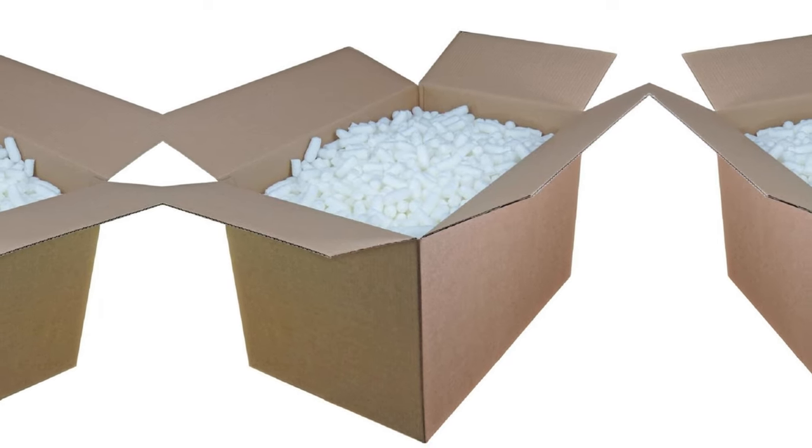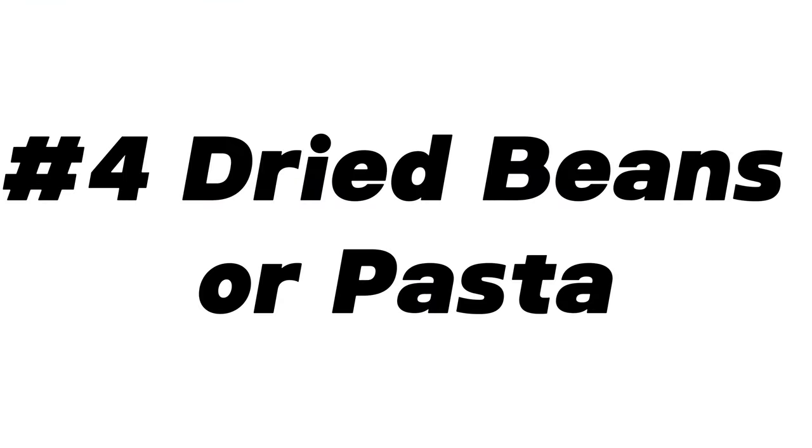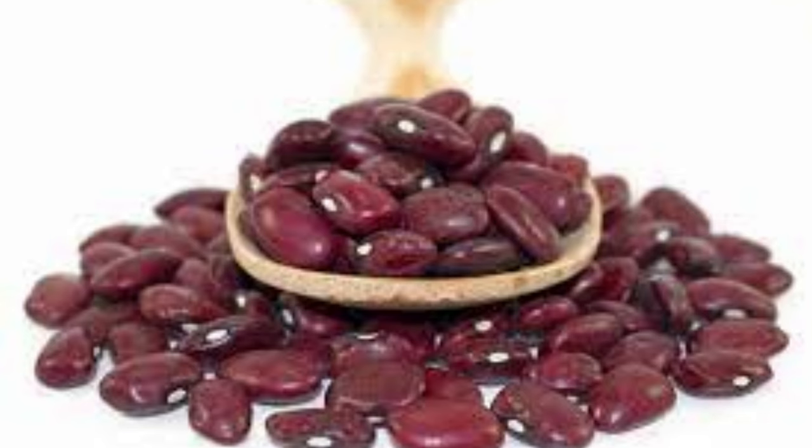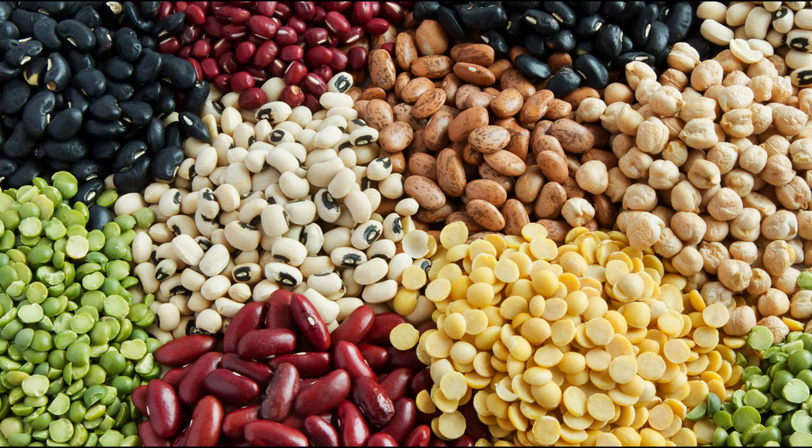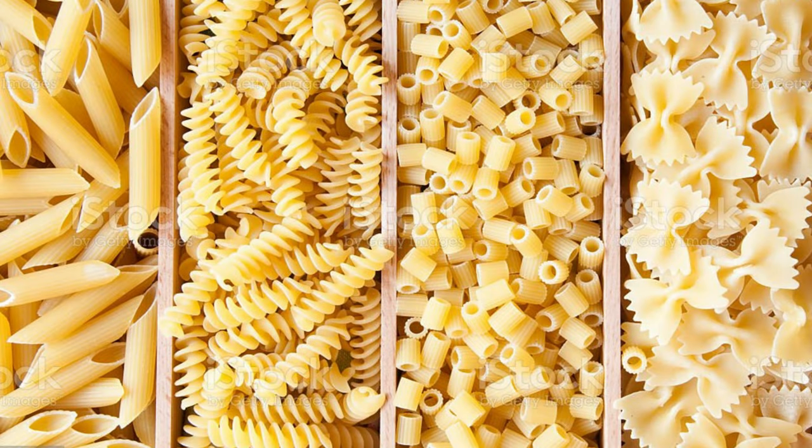If you get a ferret that doesn't chew either type, then great. For position number four we have dried pasta or beans. These provide a satisfying physical and sound experience, but can be expensive, and the pasta can break leaving sharp points and a disintegrated medium.